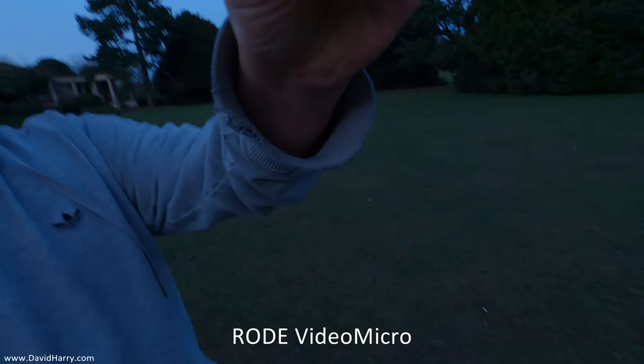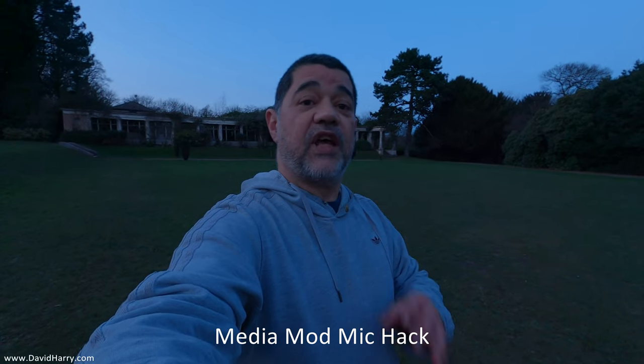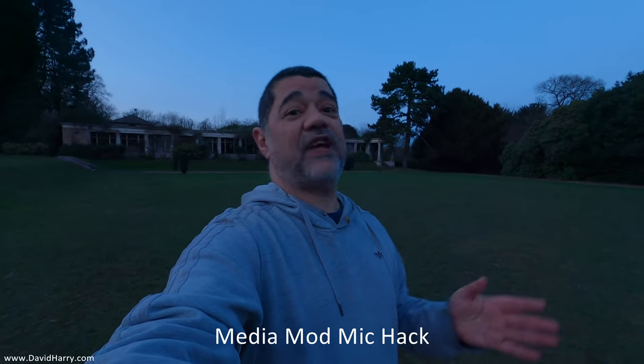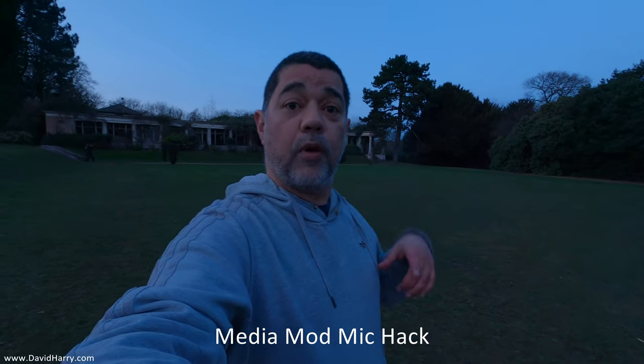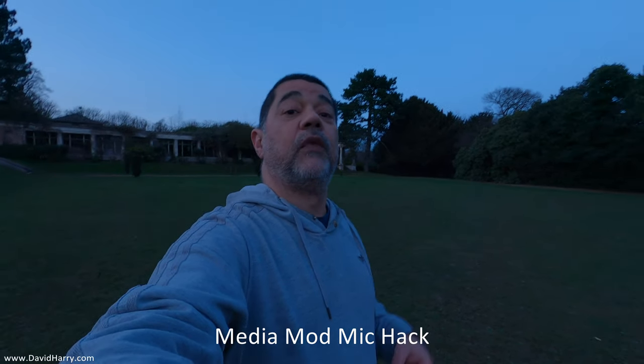Hopefully this is working now. Let me throw the foam filter onto the Rode Video Micro — I want to do a like-for-like comparison since I only have a foam filter on my hacked version as well. As I'm talking I will alternate between both microphones and clearly mark up on screen whether it's the Rode Video Micro or the hacked microphone, so we can hear any differences between them.